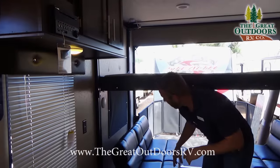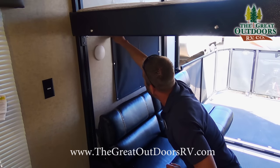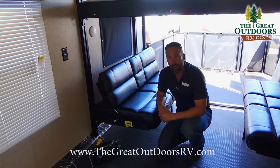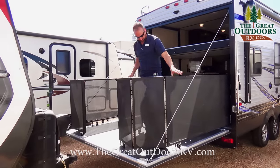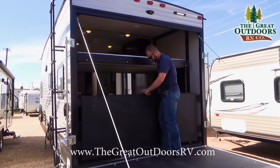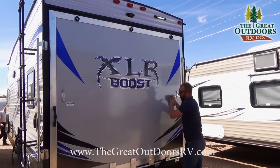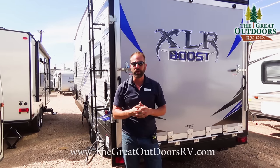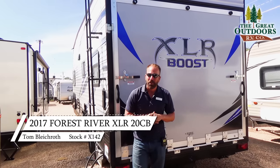There's a CD player and AM/FM radio, more cabinets above, and blackout shades so someone can nap during the day. Nice push-button LED lights and a 110 plug round it out. This is the XLR Boost 20 CB. You can see all my inventory online at www.thegreatoutdoorsrv.com or give me a call at 970-313-4337. Take care!